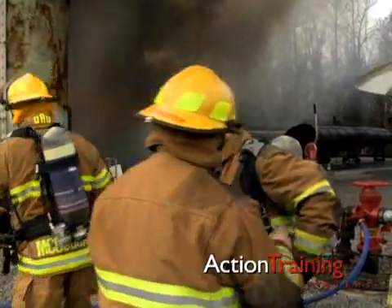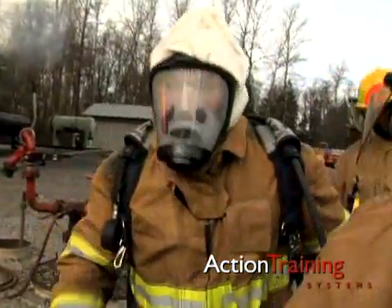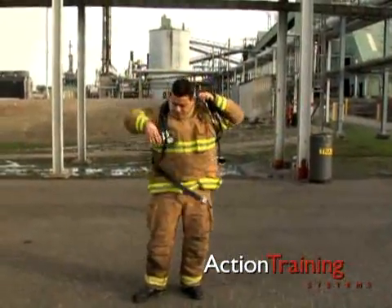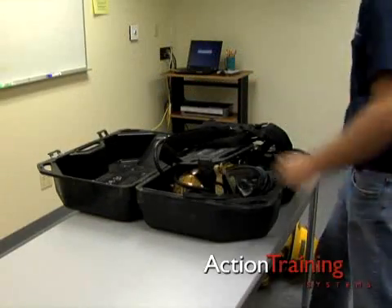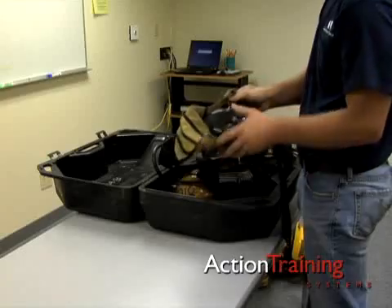Specific steps for donning SCBA vary depending on the model and how the SCBA is stored, but the over the head method and the coat method are used in many brigades. First, always inspect the unit before you put it on. Many brigades perform this check at the beginning of each shift.